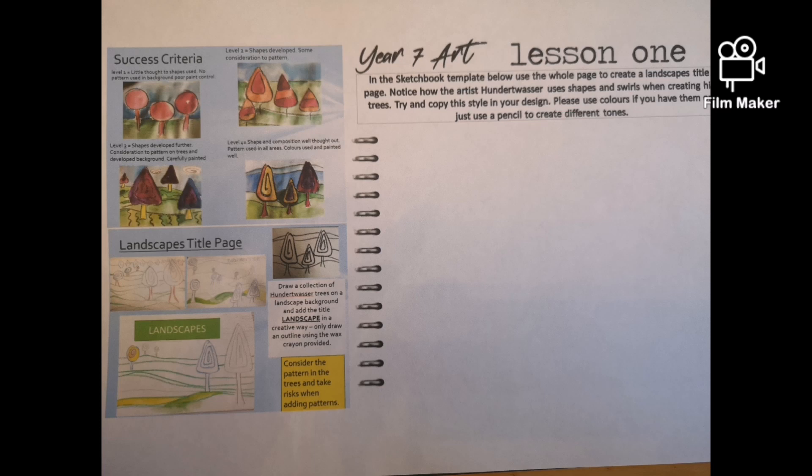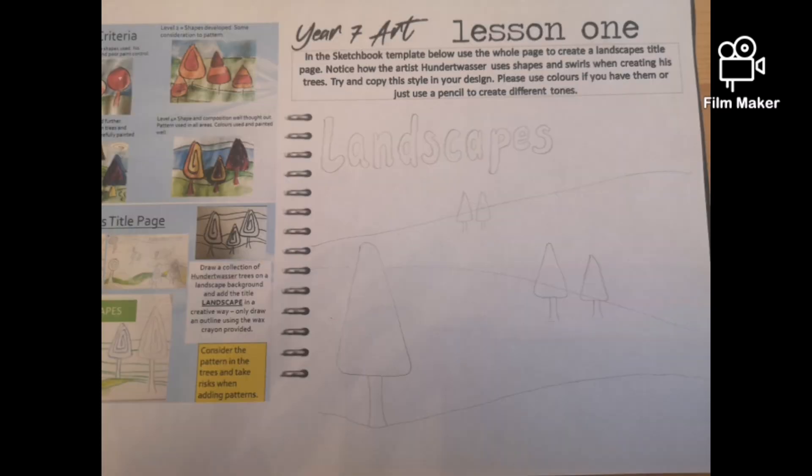Hi Year 7, Miss Hynette Barker here. This piece of work is about your Hunter Vassar inspired landscape, so you can see the inspiration on the left hand side.